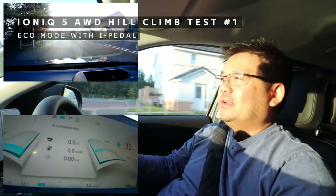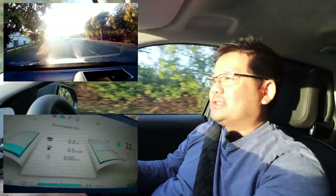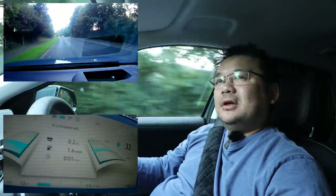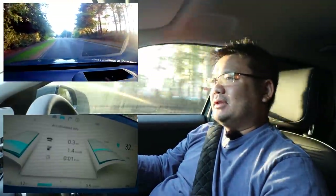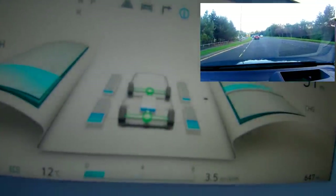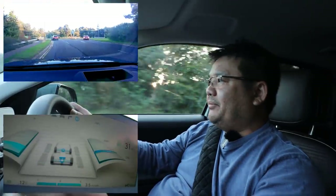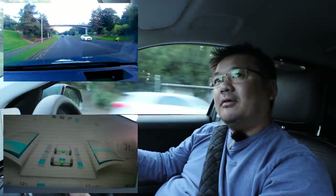We're traveling to the top of Livingston South and then heading back to this starting point to see what consumption we get. Heading up, we're at 1.6 miles per kilowatt hour currently — it always takes quite a big hit on consumption when initially taking off. This car likes rolling; it doesn't like being stationary. On i-pedal mode, both motors seem to be working most of the time. One advantage of that is both motors are regenerating as well, so I'm getting quite a lot of energy back every time I slow down.